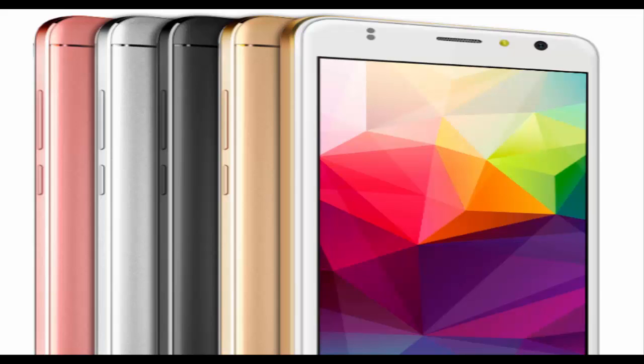In February, ZOPO launched the Flash X Plus Android smartphone in India. Today the company has added a new smartphone to its color series with the launch of the ZOPO Color X 5.5. It is a budget offering with an all-metal unibody design and a multi-function fingerprint sensor, which lets you double-tap to go to home and long-tap to view recent apps, apart from unlocking the device.